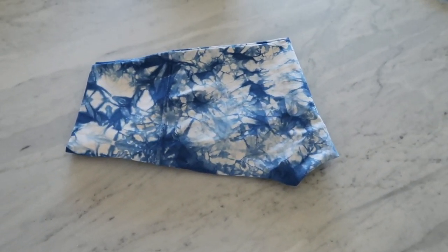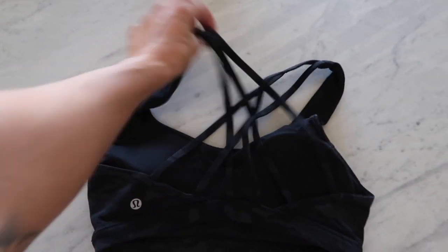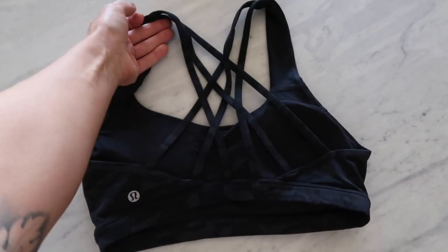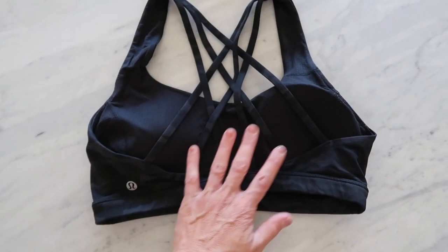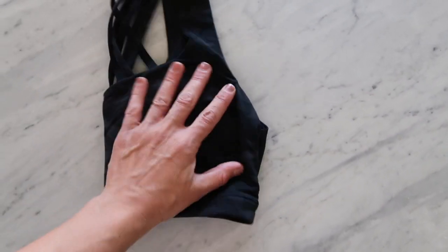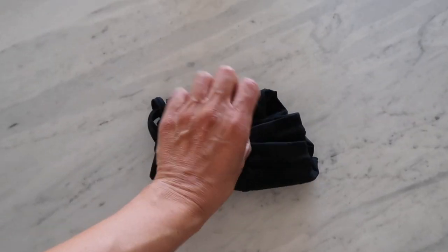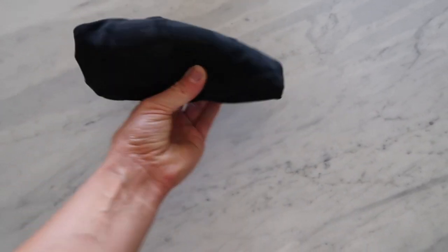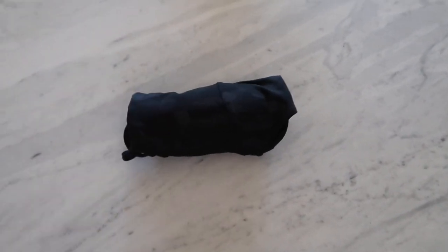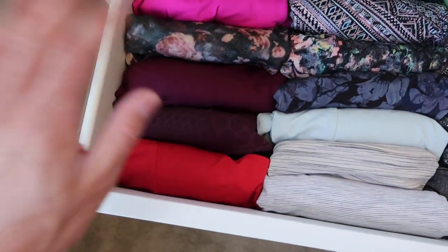That's how you fold a pair of tights. Now for the sports bra — this is how I fold it for my dresser drawer. You have your bra, fold it in half like so, bring the straps in, then just roll it like a little taco. The part you see in the drawer is the front, so you can see the color and the pattern.